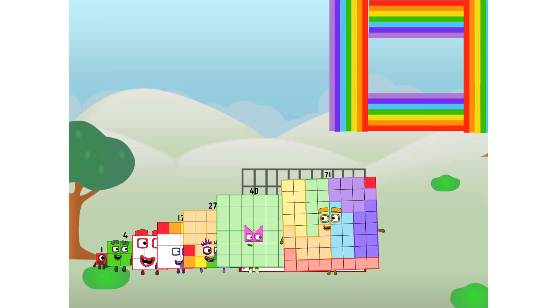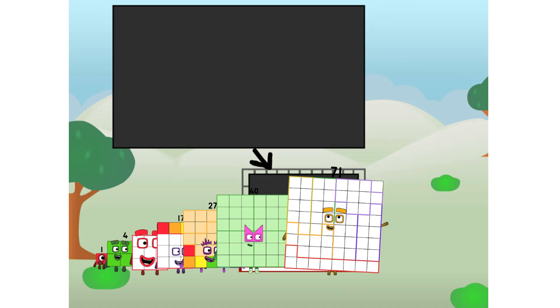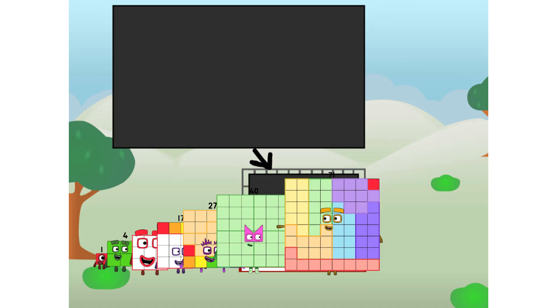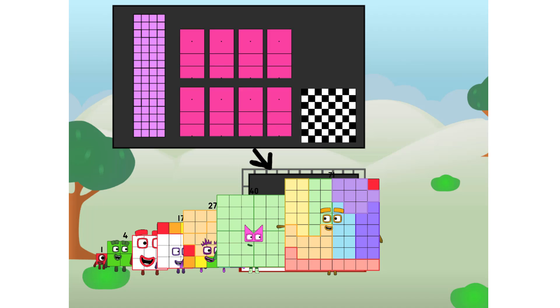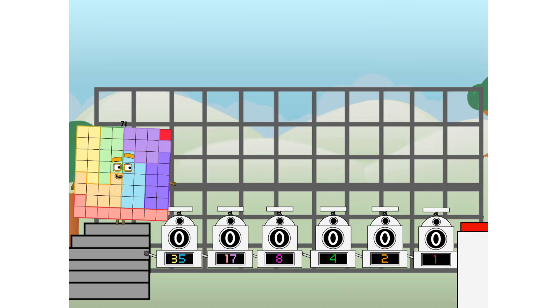There you are. This way. I've got so much to show you. I'm 7-9-1, and I can be a strong square, a chessboard, a super rectangle, eight octoblocks, or even a super cube. But today, I want to show you a little trick I call binary boosters.